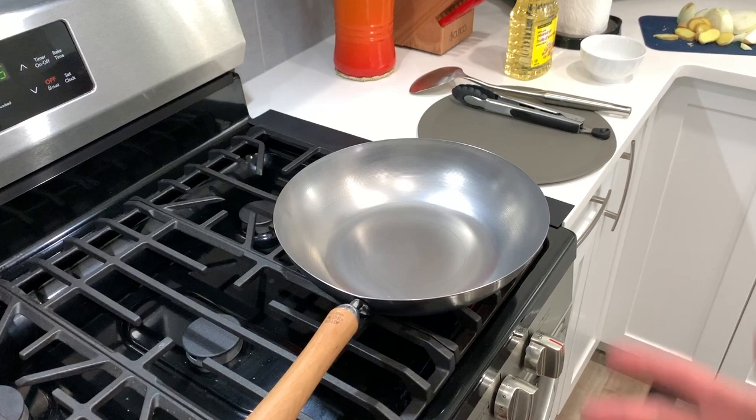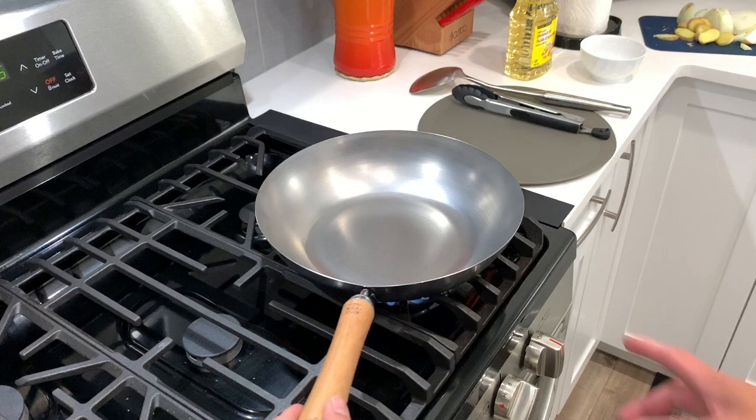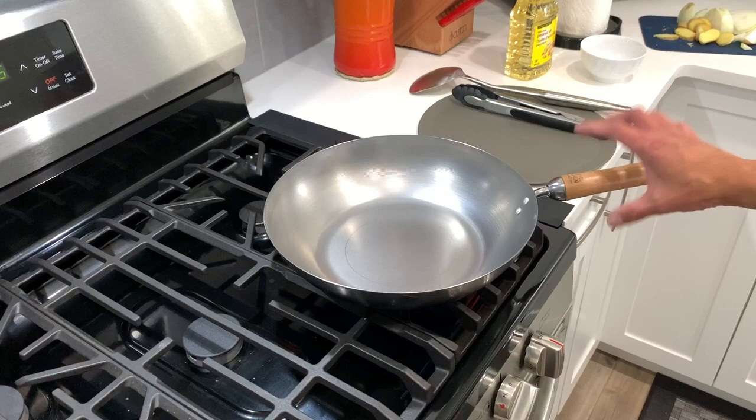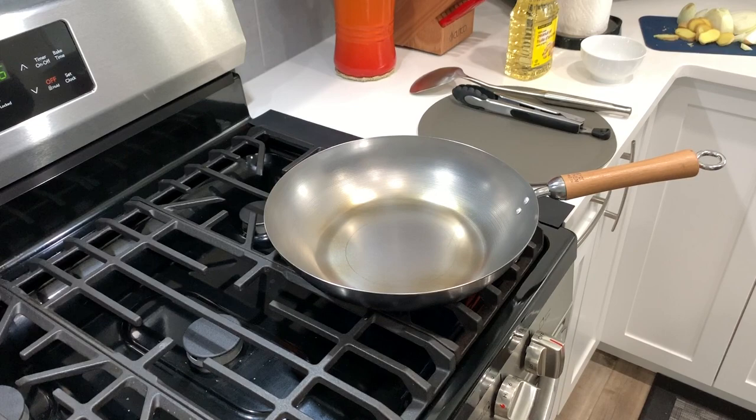The next step is to turn up the heat, which will burn off most of the residual coating on the pan. You will see that the pan will change color gradually. We are using a home stove here so this will probably take a while. As the wok gets hotter, it will change color — that means the residual oil coating on the pan is being burned off. Right now it's starting to smoke a bit and you can slowly see it changing color. That's the protective coating burning off.